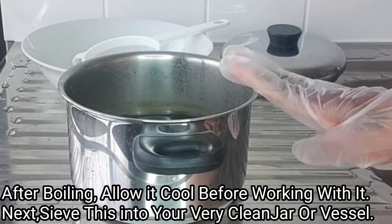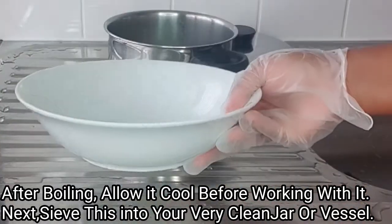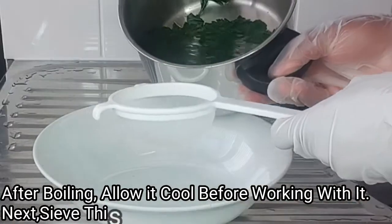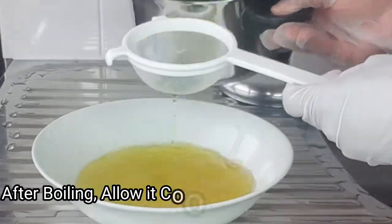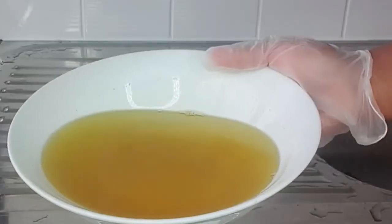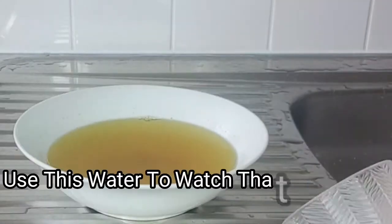Now that my substance is cool, the next thing I'm going to do is get a clean plate and my strainer, and I'm going to sieve this into my plate. After straining, this is what it looks like.